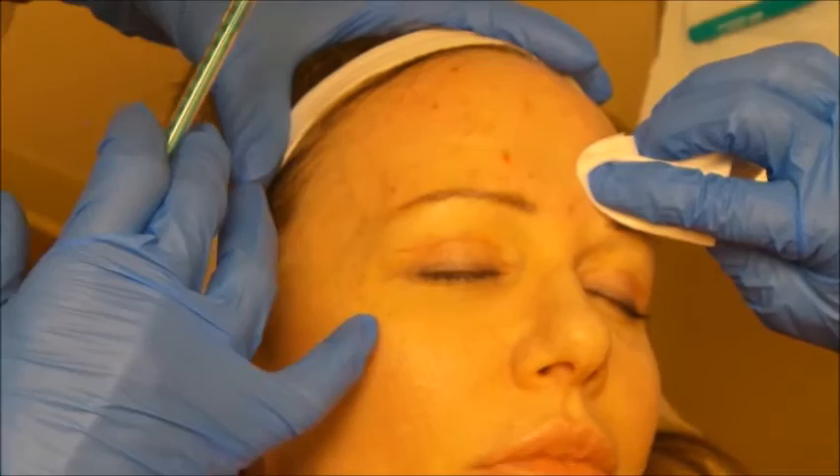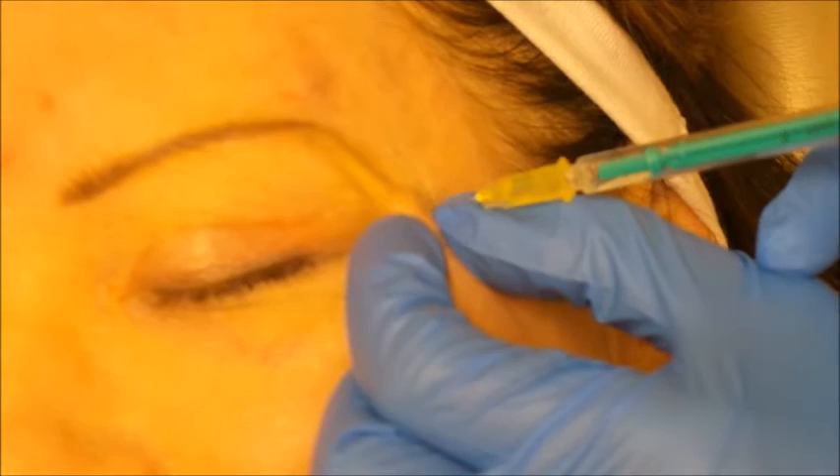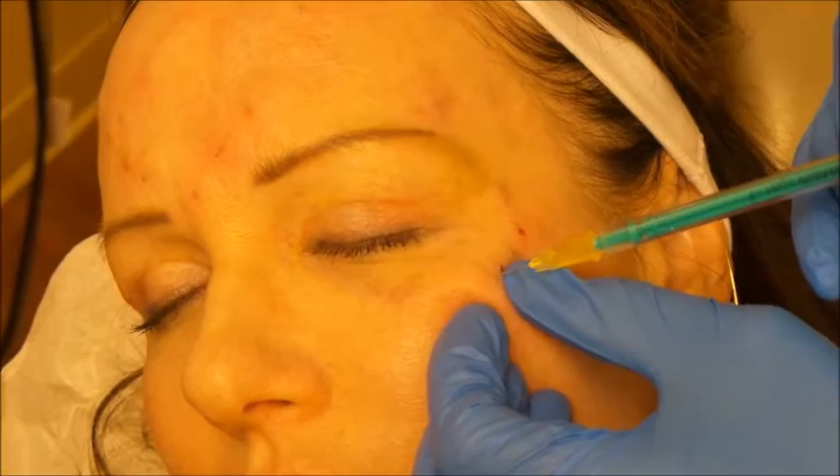Before working on the crow's feet, we always change out our needle — we want it extra sharp to make sure we don't have to work too hard to get into the very thin muscles around that area. We'll do the same on this side, pinching her skin just a little bit.